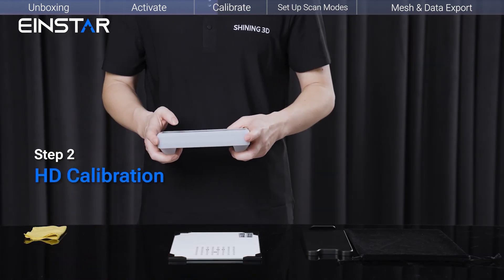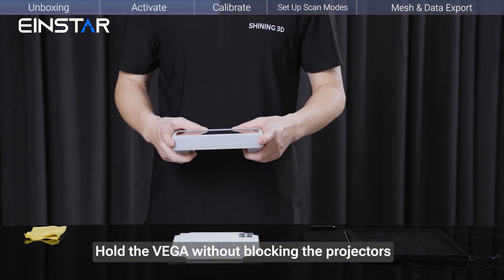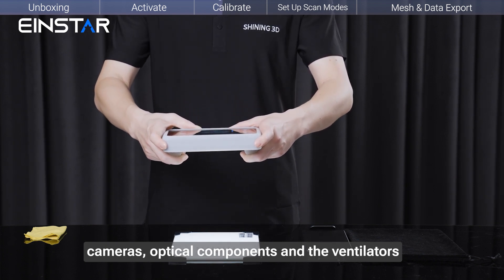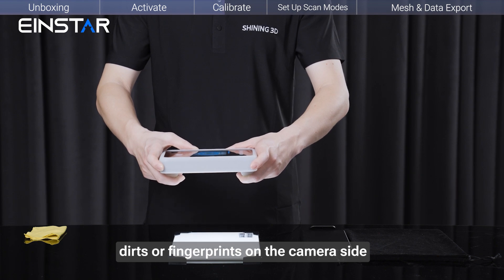Step 2: HD Calibration. Hold the Vega without blocking the projectors, cameras, optical components, and ventilators. Ensure there is no grease, dirt, or fingerprints on the camera side.